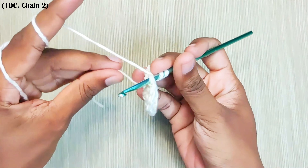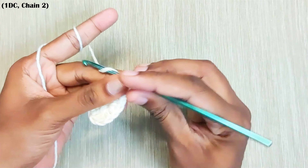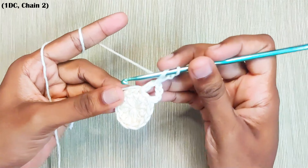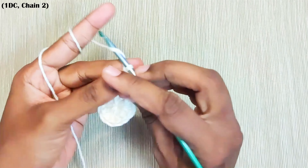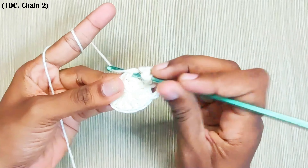Take this yarn in along with the working yarn. Now chain 2, 1 double crochet in the next stitch. Now repeat this all around: chain 2, 1 double crochet in the next stitch.